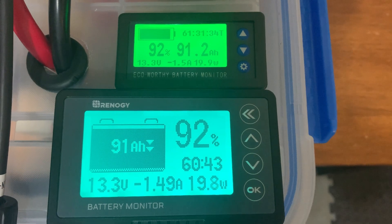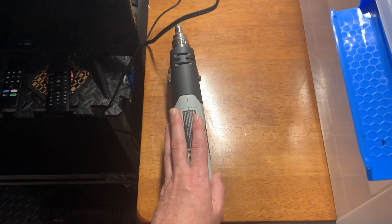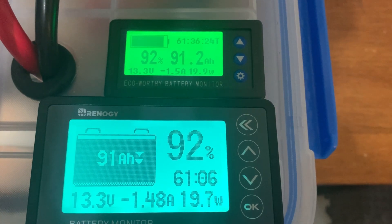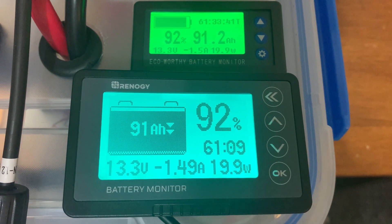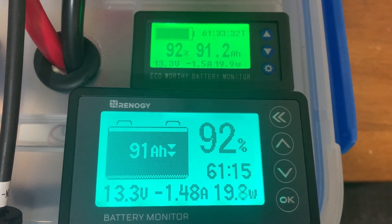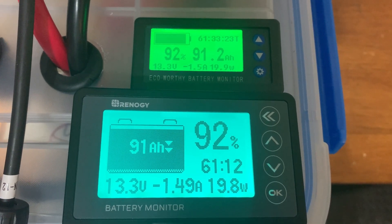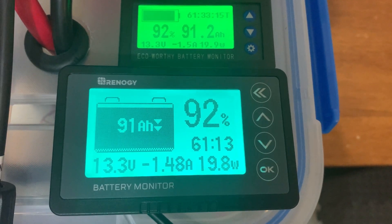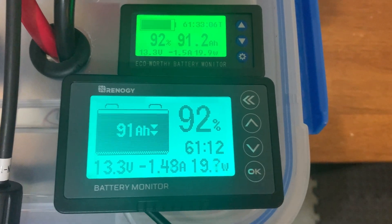You can actually see that they're pretty close just sitting idle. I do have a desk lamp connected and my heat gun connected — that's not on right now, but I'll turn it on in a second so we can see what these read under a higher load. The inverter and desk lamp are pulling just under 20 watts at one and a half amps, 13.3 volts on the battery. Both meters are showing 91 amp hours at 92%, and both are showing 61 hours of run time. The EcoWorthy is showing about 15 minutes more run time than the Renogy, but overall they're reading about the same — very slight differences, nothing that would be a deal breaker.